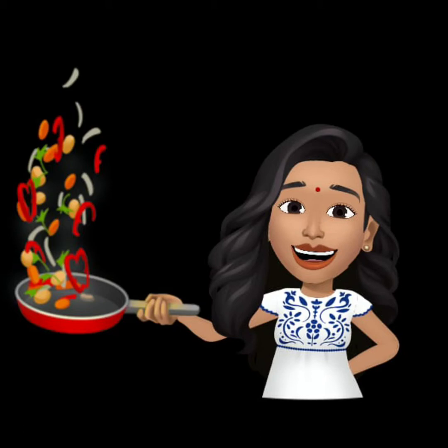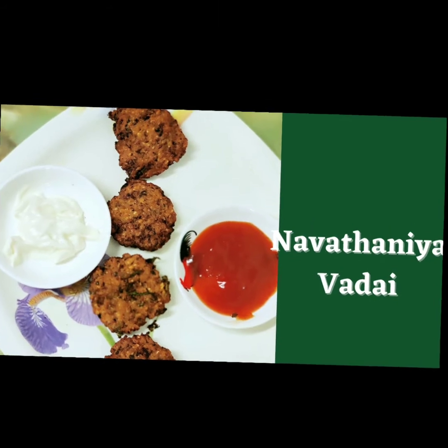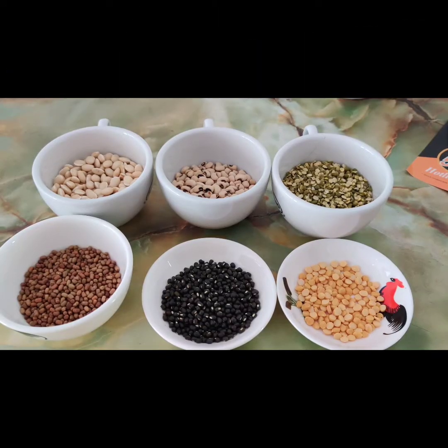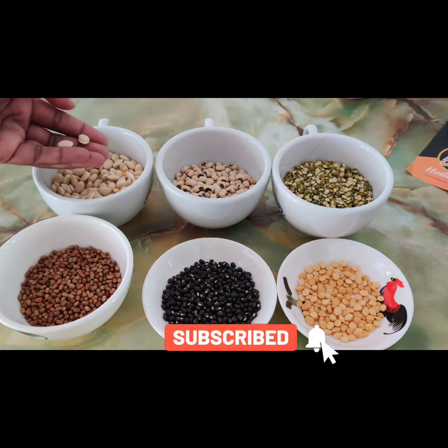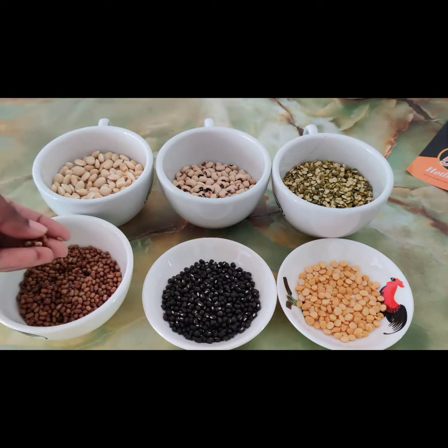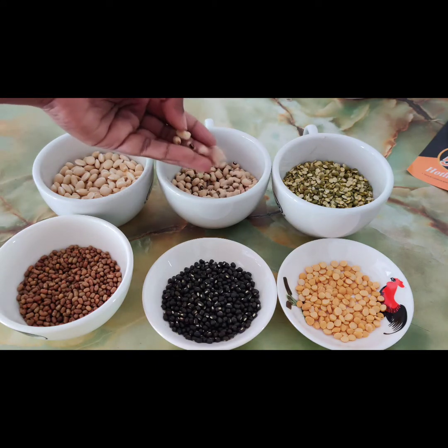Hi friends, welcome to All About My Vlog. Today we are going to see how to prepare Navadanya Vada or Multigram Vada. For this we have to take equal amounts of white peas, cow peas, white cow peas, green gram, urud dal 2 spoons, and channa dal 2 spoons.